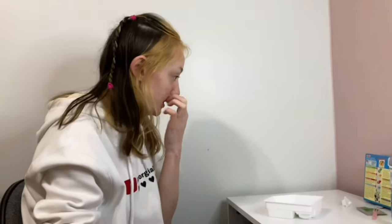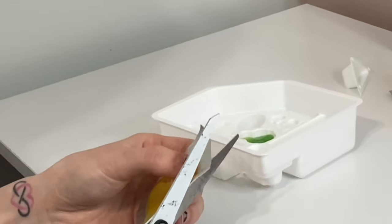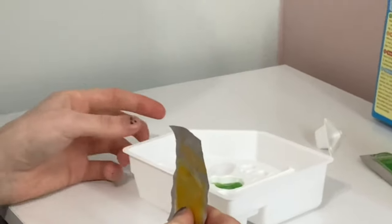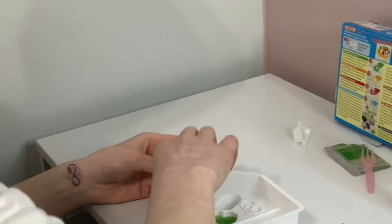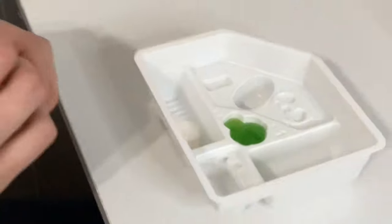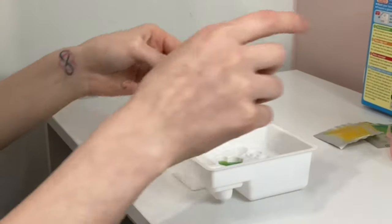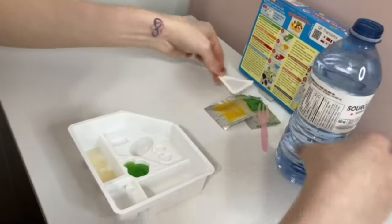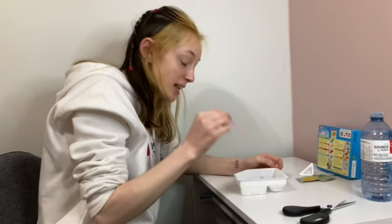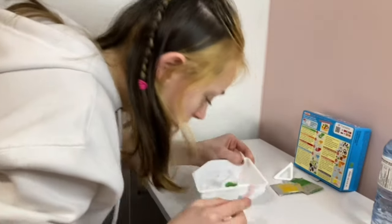Now the next one we're going to do is the egg roll. Cut the corner off and this one goes on the bottom of the broccoli. We're going to put the powder in, and then add another cup of water. There we go — got the water in there, give it a little mix, and this one is going to foam up as well. It smells like lemonade!